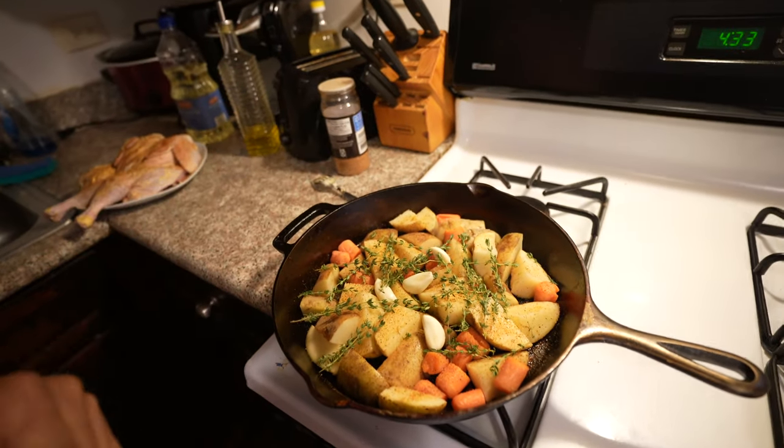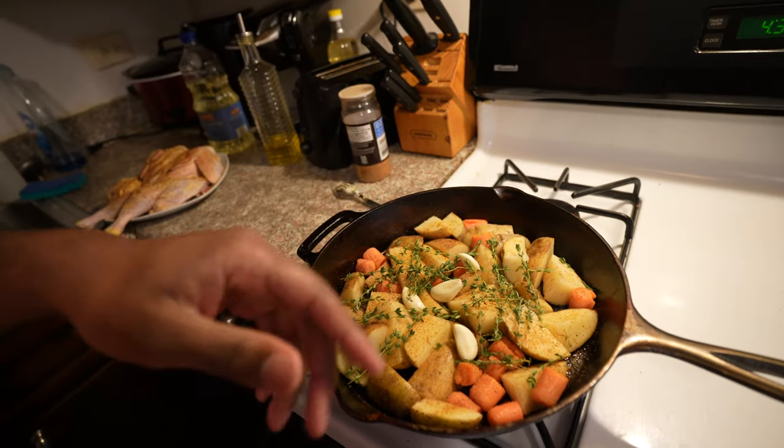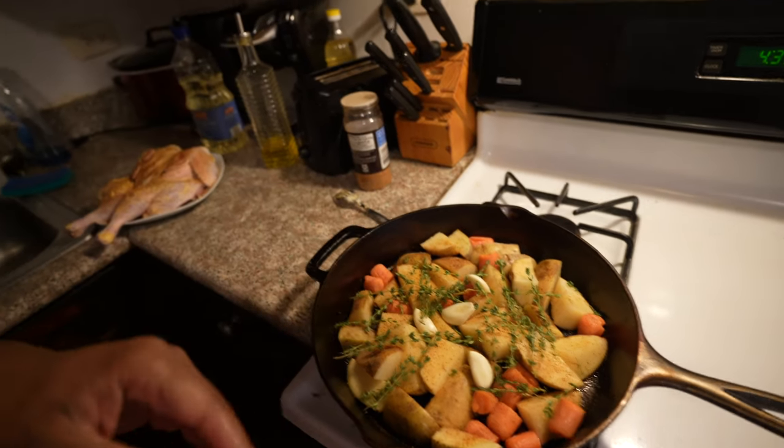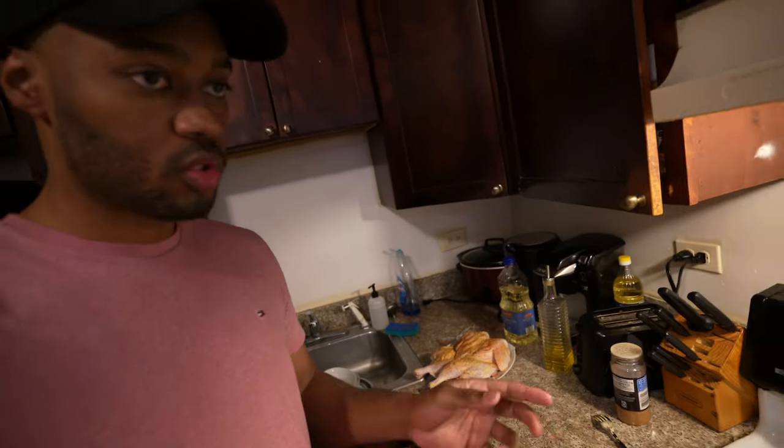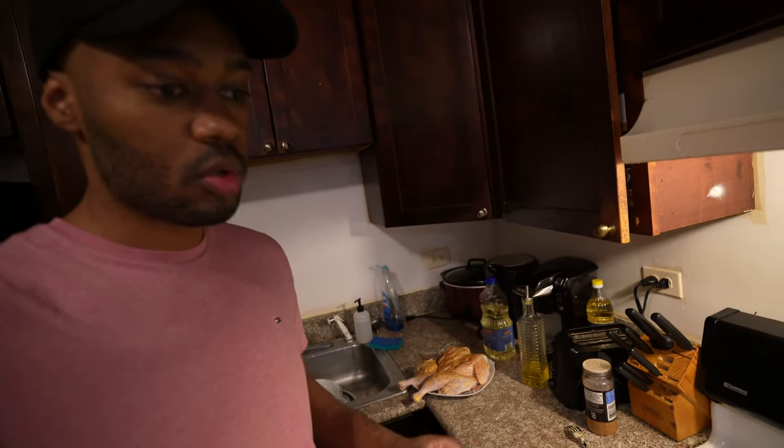We've got potatoes, carrots, thyme, and some garlic — I know the garlic is whole. We'll put the chicken on top and throw some thyme and garlic on top of there. Later I'm going to throw some lemon slices on top as well.